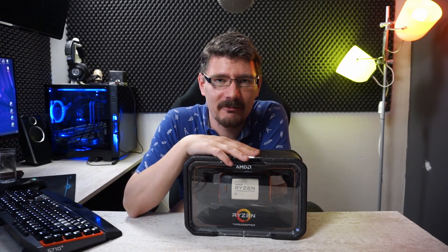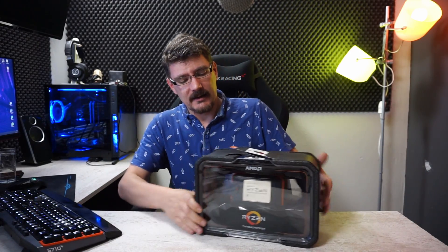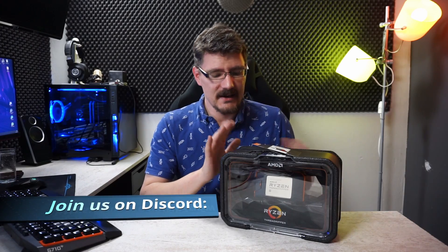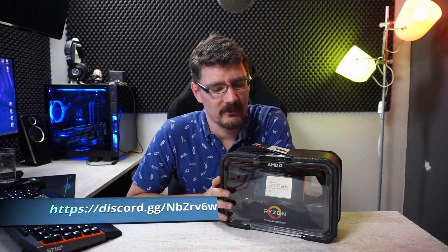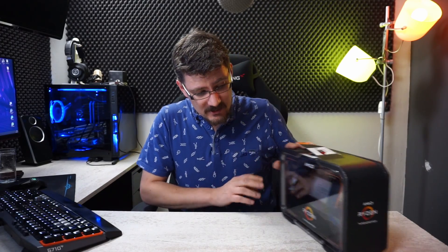Hey everyone, welcome! In the last video I mentioned I had some bigger plans with my Unraid server. This is the video - I'm going to switch my Ryzen 2700X to a Threadripper 2920X. This is a 12-core, 24-thread CPU with a base clock of 3.5GHz and a boost of up to 4.3GHz. It has 60 PCIe lanes, which is a lot more than the Ryzen 2700X currently installed, so this CPU will be the new heart of our Unraid server.